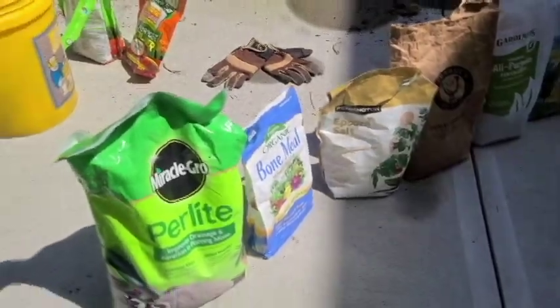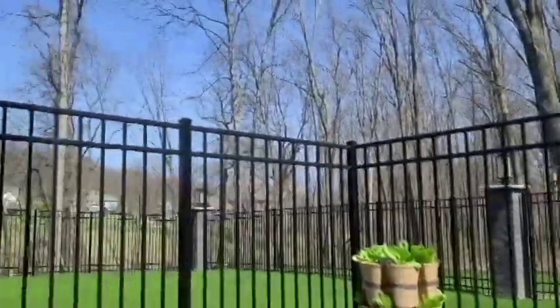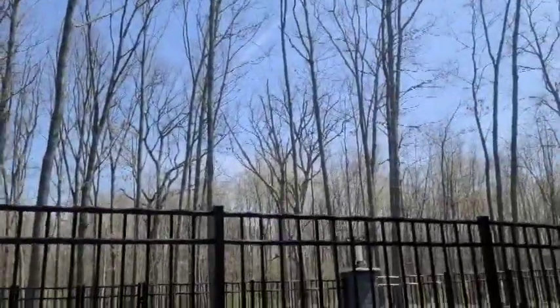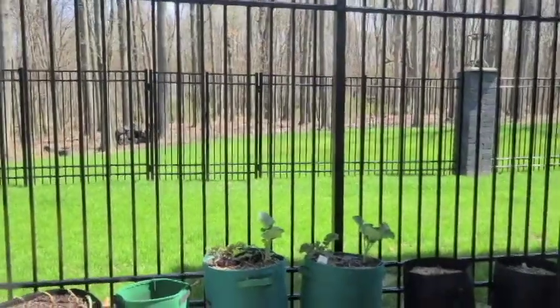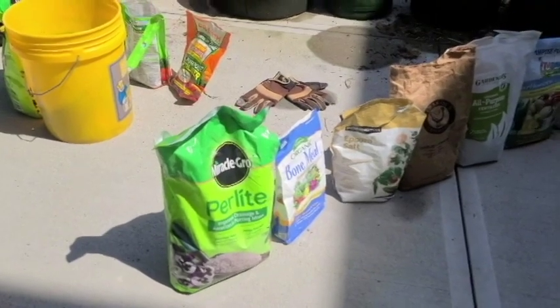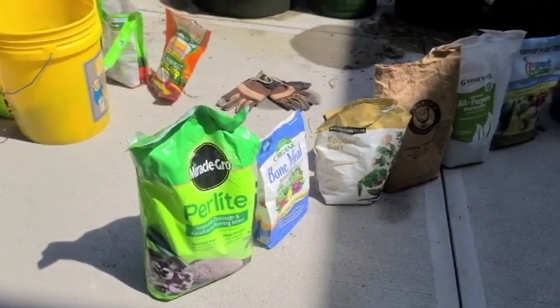Hey everybody, Jeff your executive gardener here, hope you're doing well. It's beautiful here in the suburbs of Pittsburgh, Pennsylvania — no leaves on the trees yet but the grass is starting to green and it's about 70-75 degrees, so you know what time it is: it's time to start getting the plants outside.